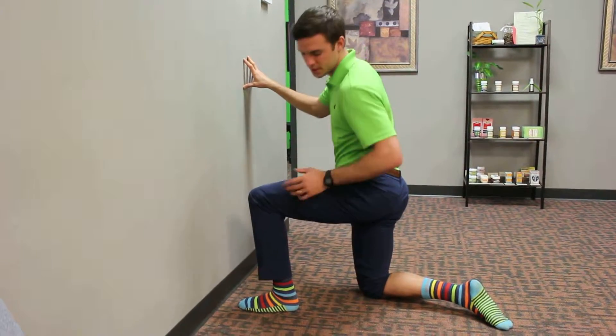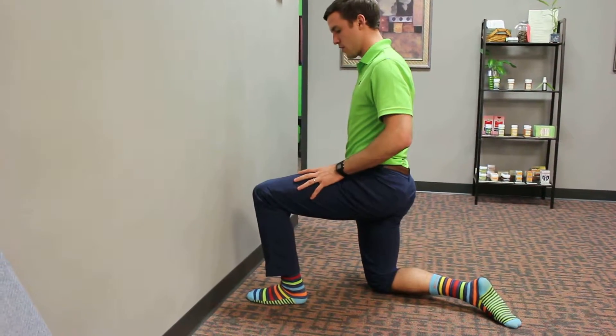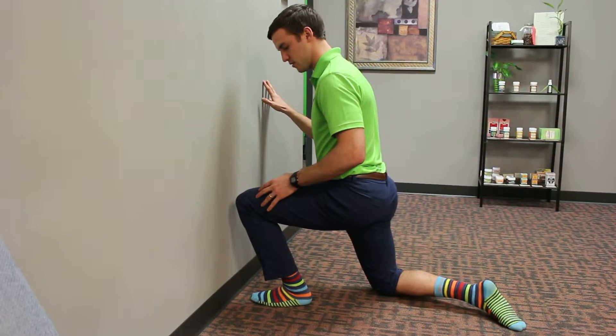For the dorsiflexion and ankle mobilization, we're just going to be next to a wall. It's going to give us a guide of how far we can get our toes from there. We're going to start in the half kneeling position, and we're going to track our knee directly over the second toe, and we're just going to try to touch the wall.